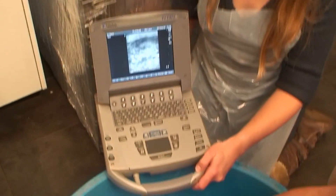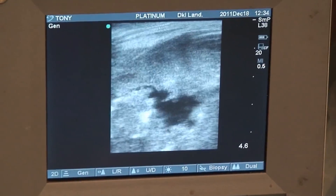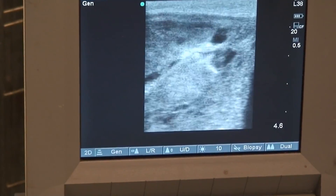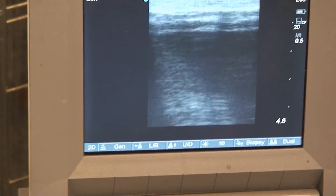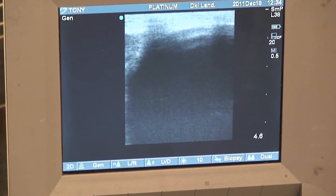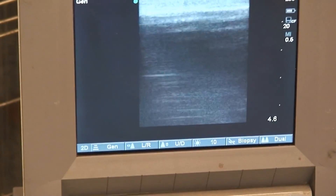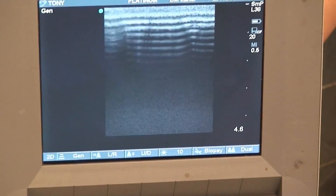Here you see the different grey areas with another black area which is fluid. This is typical — the view for a tumor in the ovaria. Here we've seen different grey areas, and the black, as you can see, is in fact the liquid, which is typical for a tumor. So we've changed to the right side.